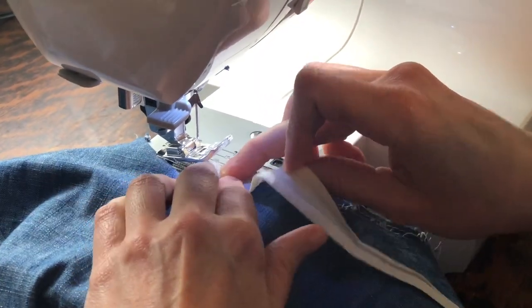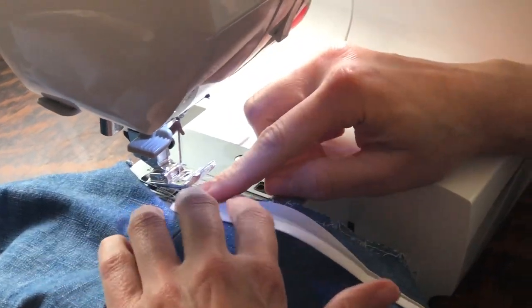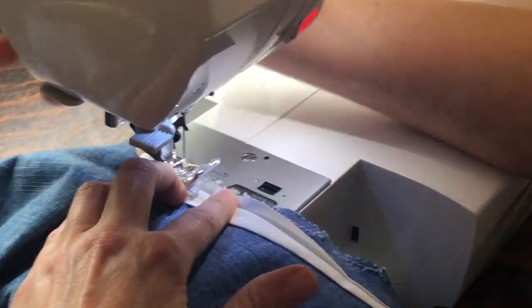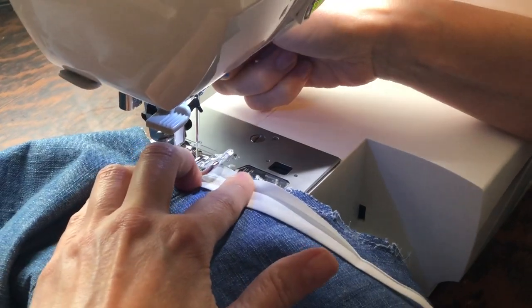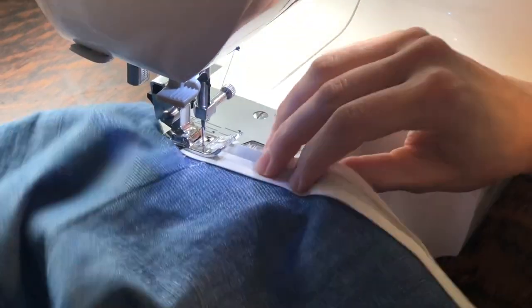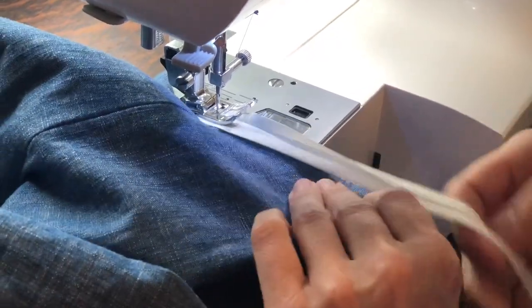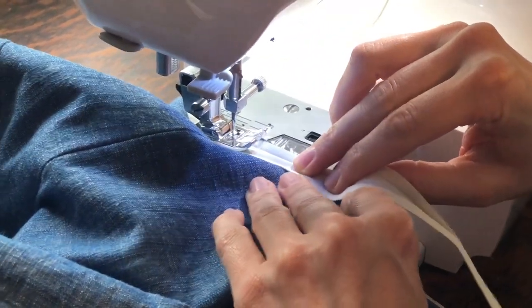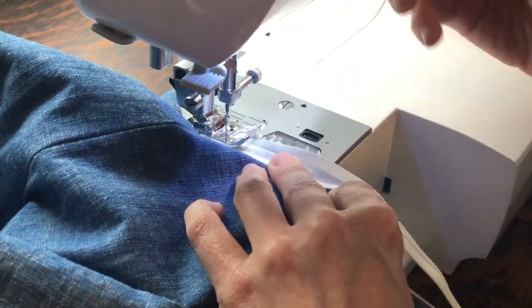I'm going to go all the way back into that side seam. I'm just going to follow the fold that's already in the binding and I may just have to go in just a touch to avoid those clips and make sure I do not have any holes in my binding.